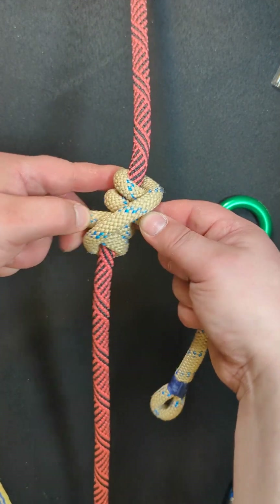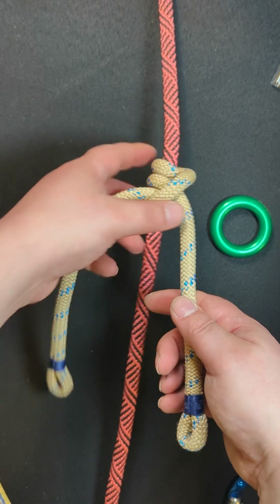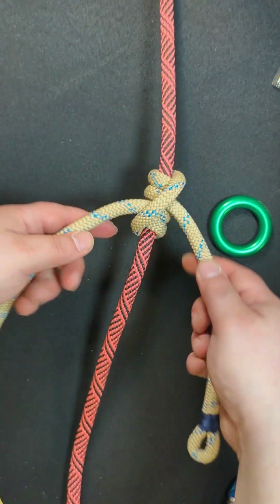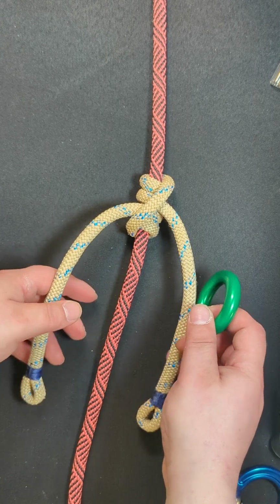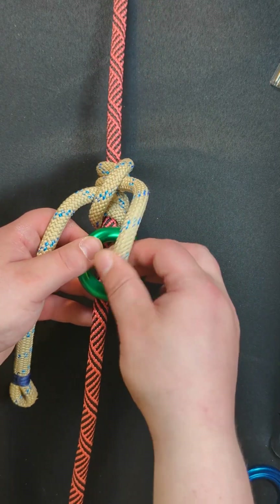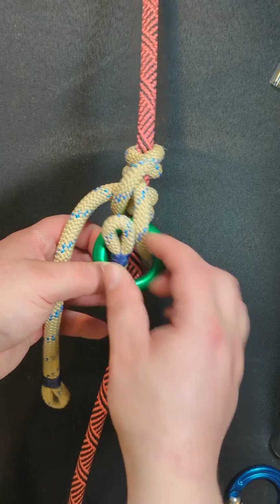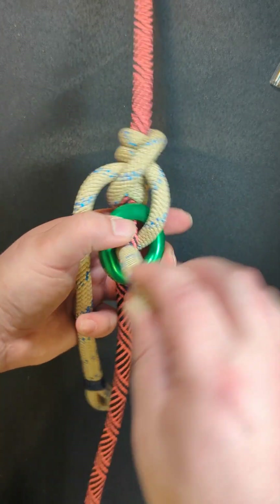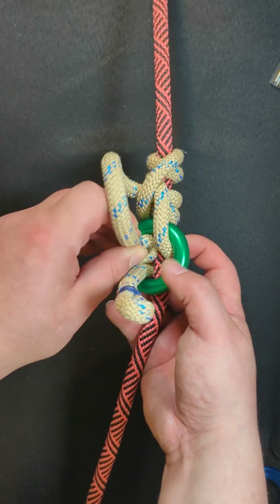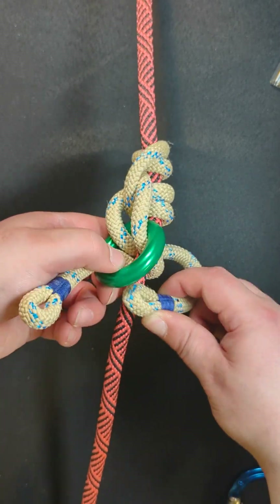Now you've created the knot. Get it a little snug but not too tight, and then make sure your legs are even — this is important. Once your legs are even, you need to take the ring and place it onto the rope. Take your right leg and bring it down, then bring it up on the opposite side of the rope. Next, take the left leg and put it in, then come out the bottom on the opposite side.